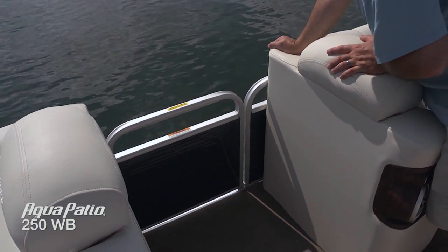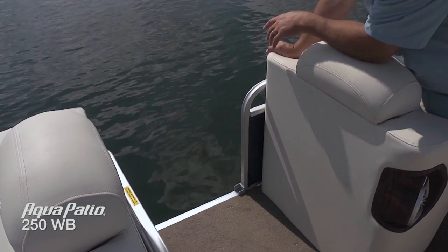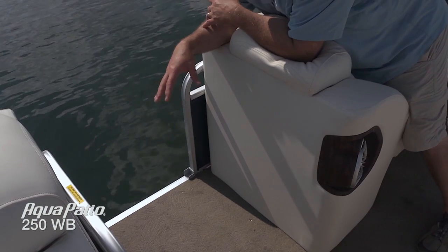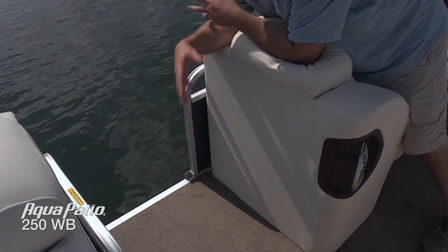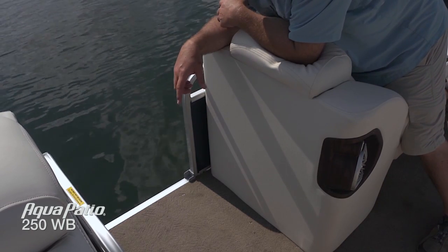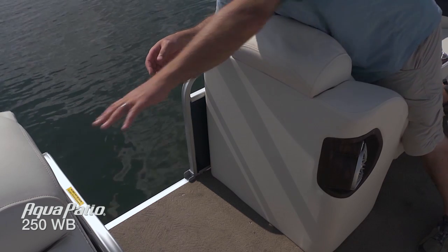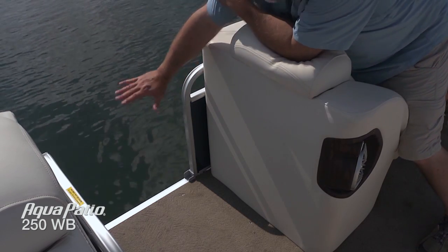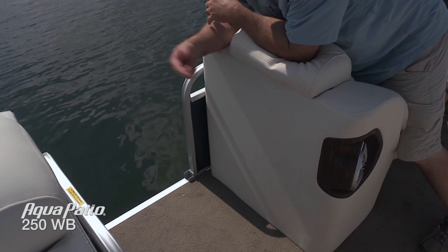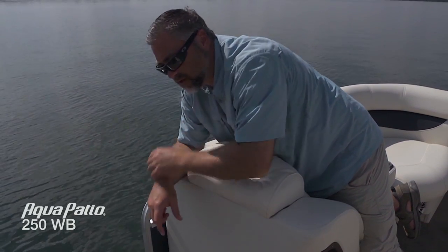Moving over to the side entry gate — again that very easy lift and drop system. You can see we're going to come right up to a dock out on the lake. If you came right up to a dock it's going to be a really nice on and off access point. Maybe the folks who don't get out on the water very much or kids wouldn't really feel comfortable entering from the forward or aft gates. The side gate is very comfortable; they've got these cushions to grab hold of as they climb on board. It's also convenient to all that extra storage we saw up in the bow.